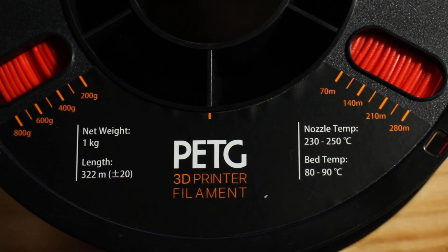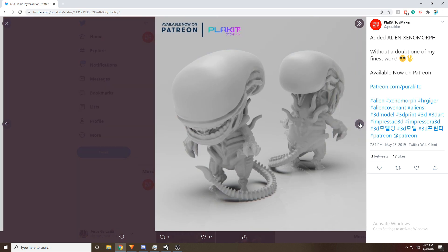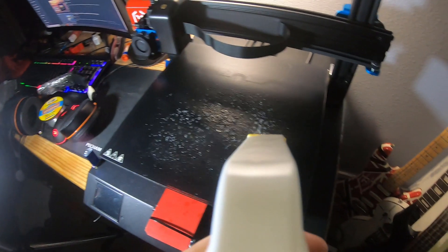This could be especially useful for printers who do not have filament detection runout systems. So in the spirit of testing a difficult, detailed print, we decided to do the Xenomorph from the movie Aliens — a file I picked up on PLA Kit's Patreon, which the link I will be leaving down below. I sprayed my bed down with some cleaning solution, wiped all the dust off, applied a thin layer of glue, and then got to printing. And finally guys, here are the results.